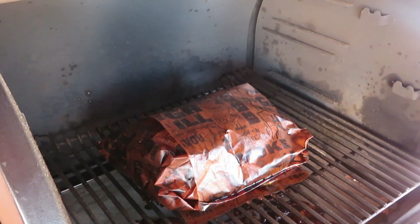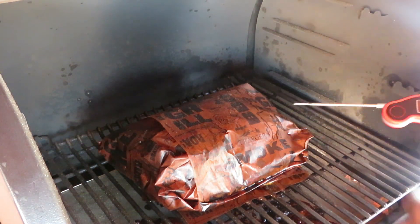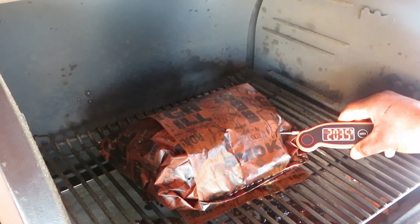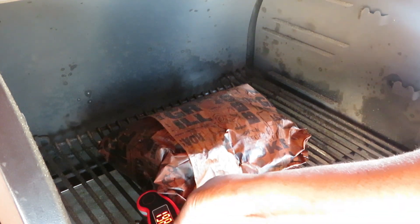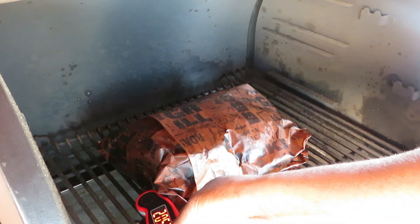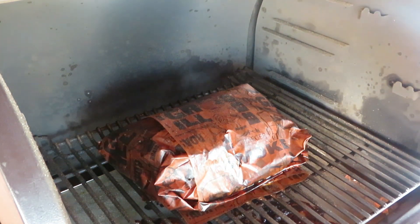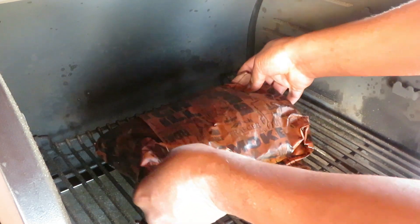We are at 14 hours, about 14 hours and 5 minutes. I think we should be ready to go. Reading 203, 204 — really probes nicely, 204 on this end. We're going to pull it and let it rest for at least an hour, maybe an hour and a half.